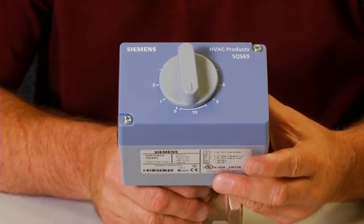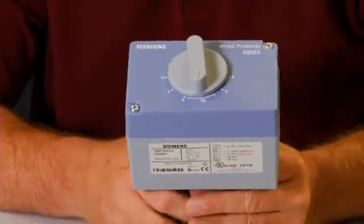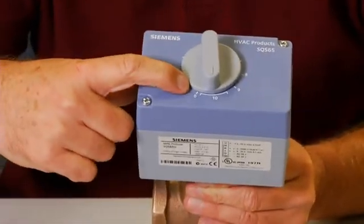Since valve bodies can be normally open or normally closed, it is important to remember that the zero position takes the valve to its normal position.